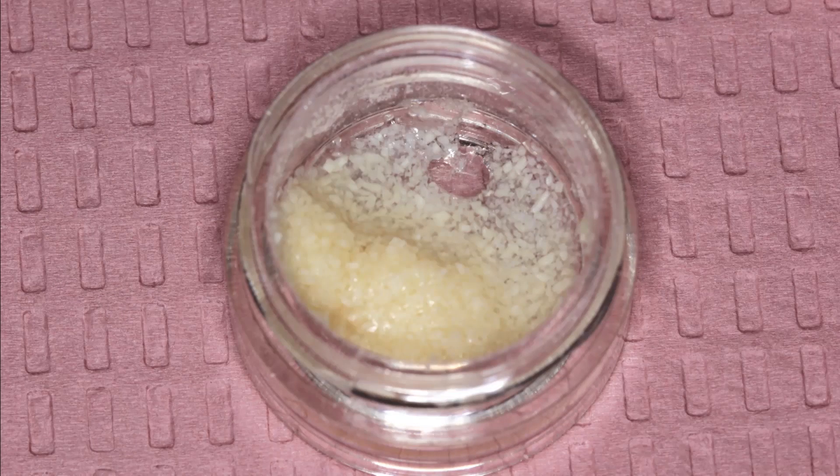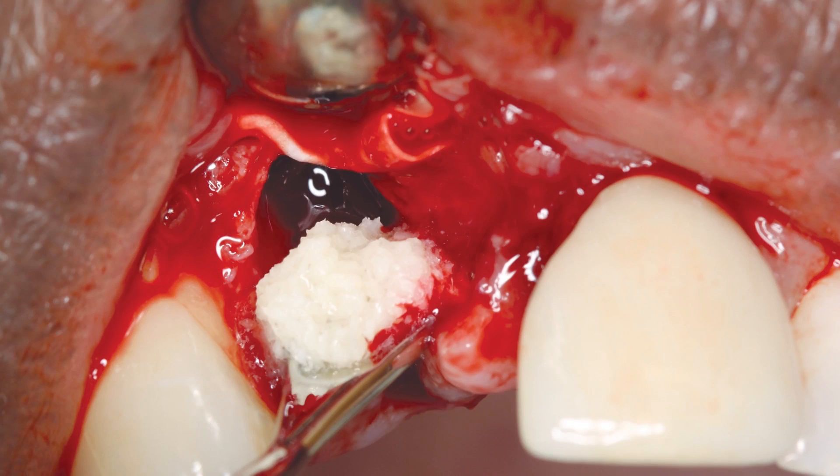To maintain consistent bone volume, demineralized allograft material composed of cortical cancellous particles was mixed with sterile saline to create a paste for grafting. Allograft material has osteoconductive elements that promote new bone growth while maintaining adequate volume. The graft material was packed firmly, but not aggressively, into the socket site. Because the graft has various sized particles which vary in their rates of resorption and bone replacement, the operator should avoid condensing the particles too firmly in order to prevent crushing the larger particles into smaller ones and elevating the rate of resorption.